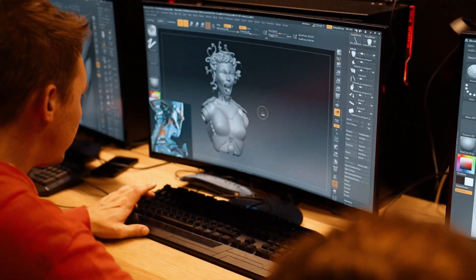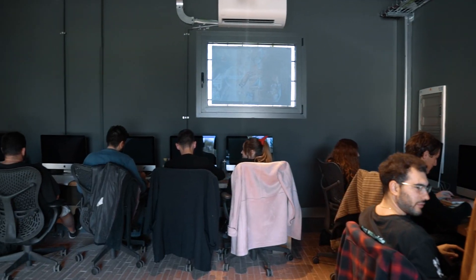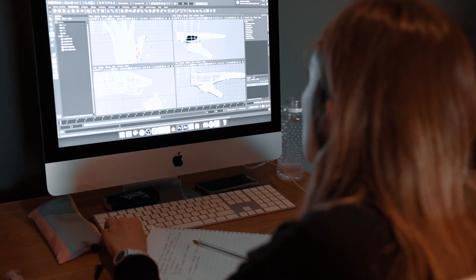Today we are going to model the body of our pin-up — just the main part — and in the following days we are doing the arms and the legs, and then we are working on the pose and the details like hands and the face.